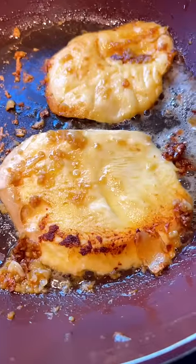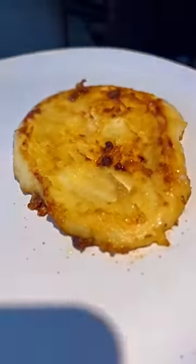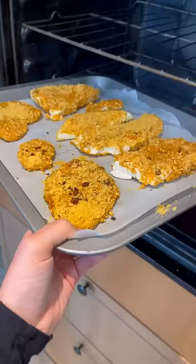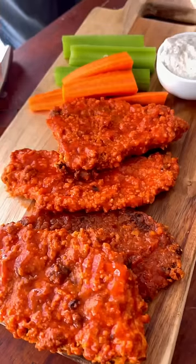we removed that outer skin and then braised it in some vegan butter and garlic. It was a little rubbery. Next we tried breading in aquafaba and some crispy breadcrumbs, baking those for about half an hour, and tossing in Frank's red hot sauce.